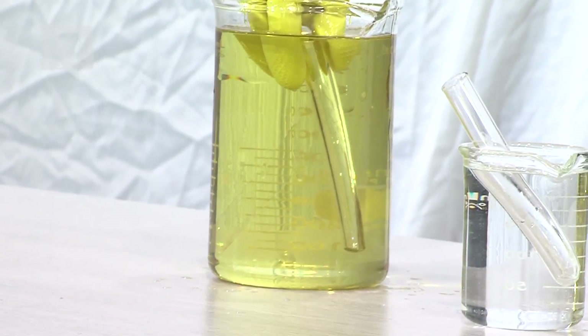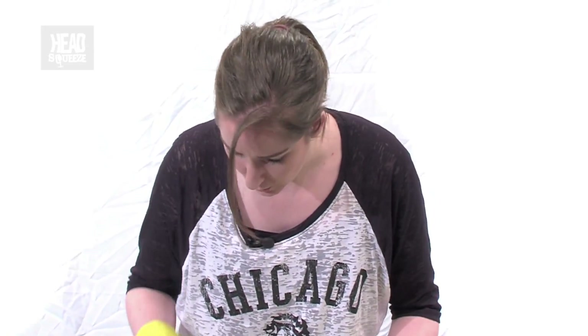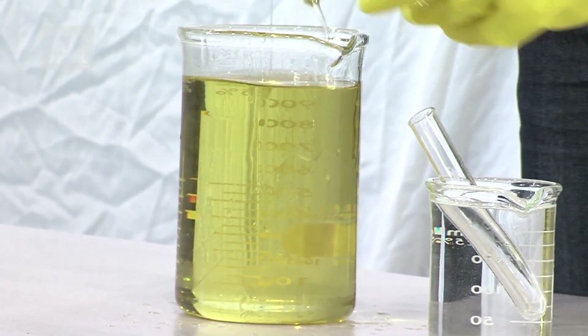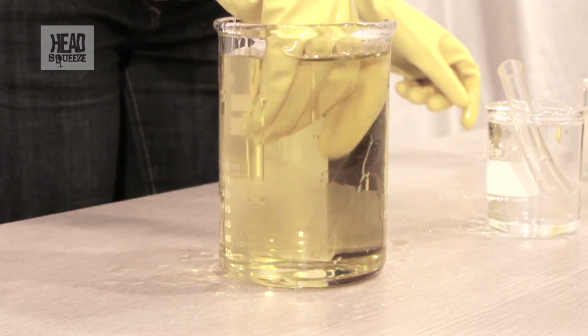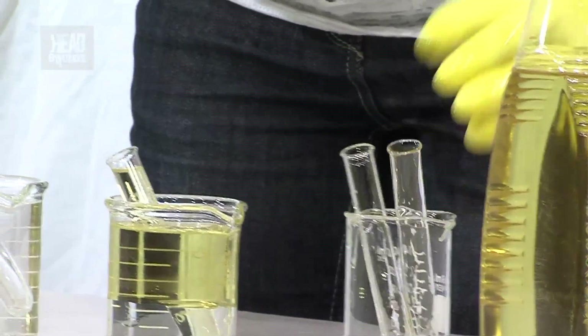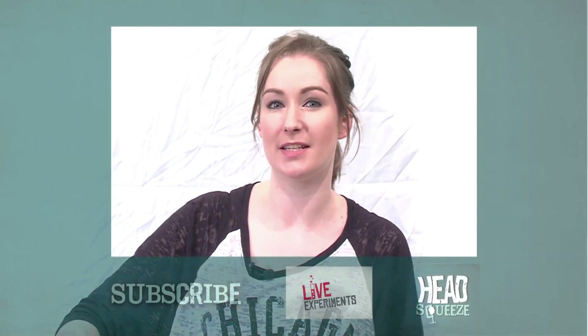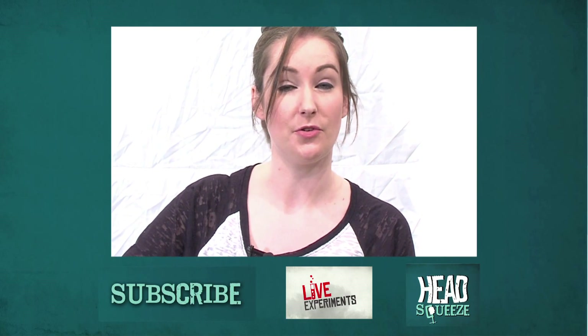When you fill it up with oil the refractive indexes are the same and the test tube essentially disappears — so well, in fact, that you end up dropping it inside. There it is. I was practicing this earlier and actually dropped another one, so I'm going to have a search for that now. Yep, there's the other one! Just to prove that I can make something invisible — did you spot that hidden inside the whole time? So there you go: oil and Pyrex essentially makes something go invisible just through the process of refraction.